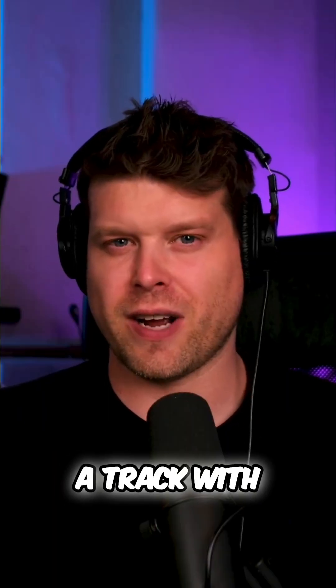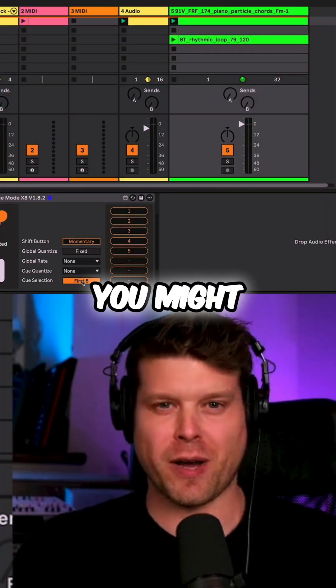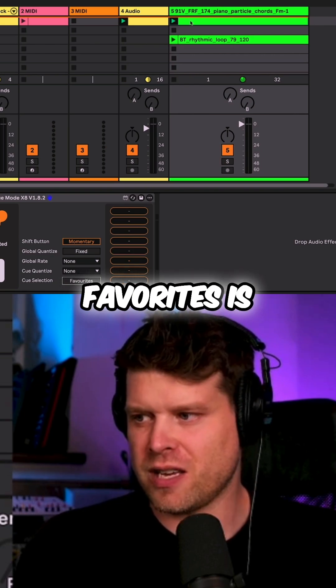Or if you have a track with loads of cues and you don't exactly want the first eight — you might want one from near the end — we can go into the favorites.